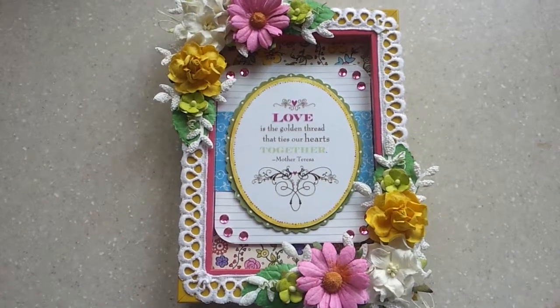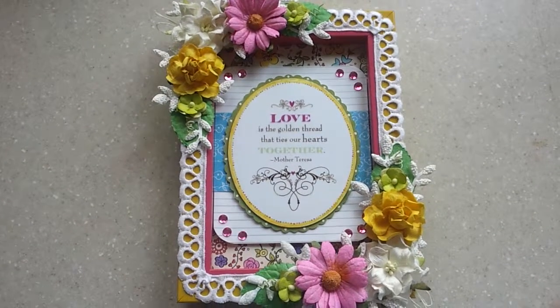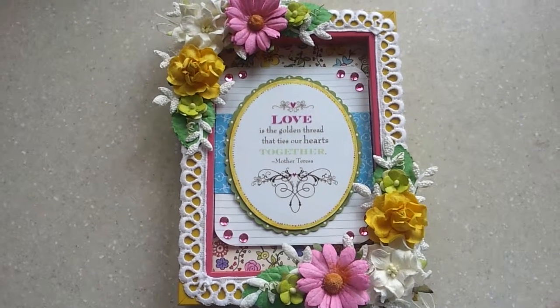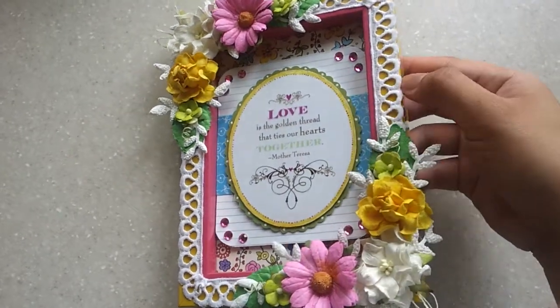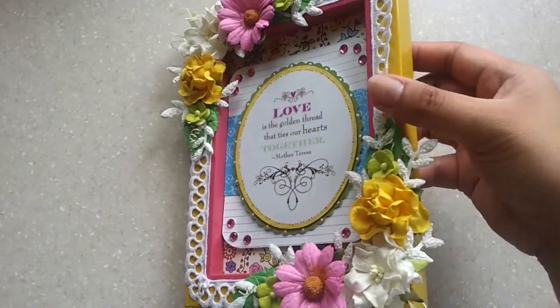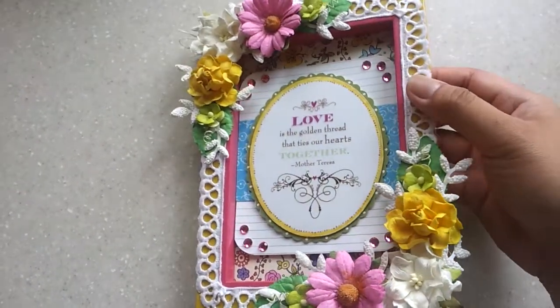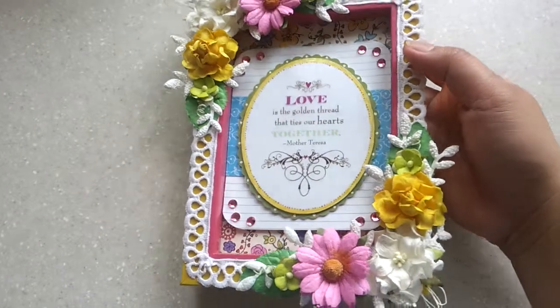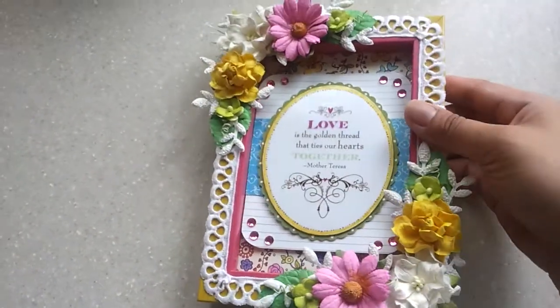Hi everyone, this is Joy and today I'm going to share with you my I Am Roses design team project, which is an altered frame that I got from Daiso. These are the cheap frames they're selling there — I think this is just a dollar and fifty cents.